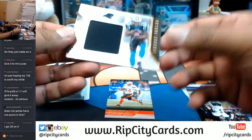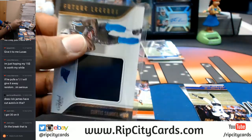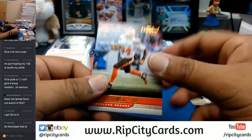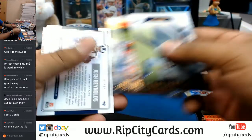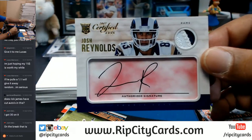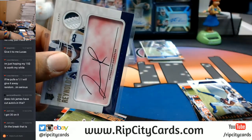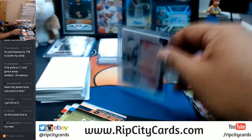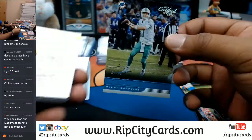For the Panthers — a napkin, Curtis Samuel. For the Rams, numbered to $1.99, two-color patch on the corner — Josh Reynolds of the Rams. That is not a 100, it's a 130. And to $2.99, Ryan Tannehill for the Dolphins.